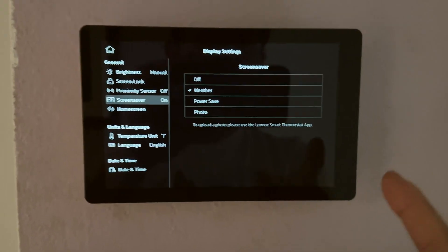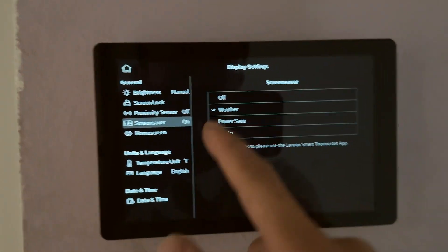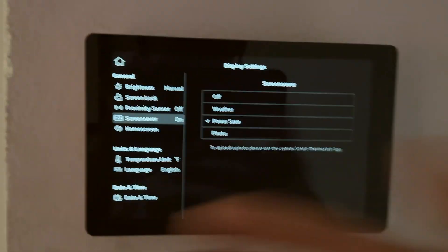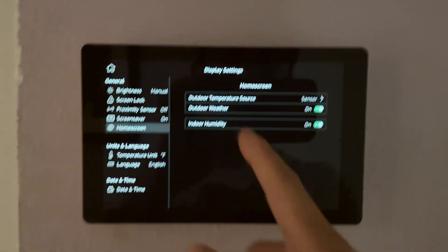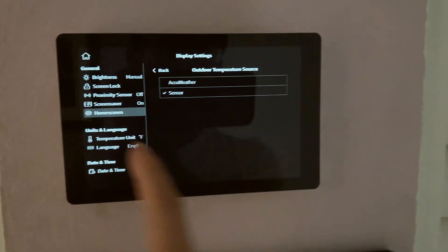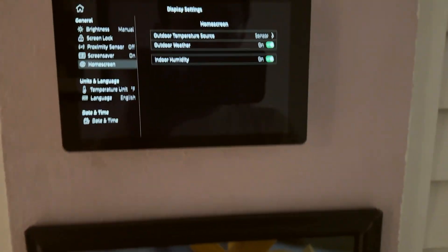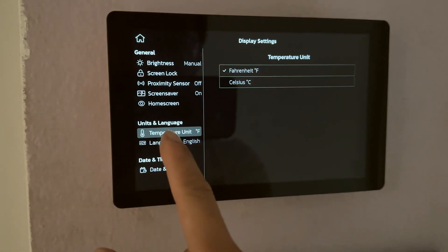For the screen saver, there's a power save mode which turns the screen off. You can use the weather option so it displays the weather when it goes to sleep mode. We're going to use power save since we don't need to visit this panel often. There's also a home screen option that displays the outdoor weather — you can pair it with AccuWeather or an outdoor sensor. We're going to use the outdoor sensor because it's more accurate for our local temperature. You can also choose to display humidity or not.